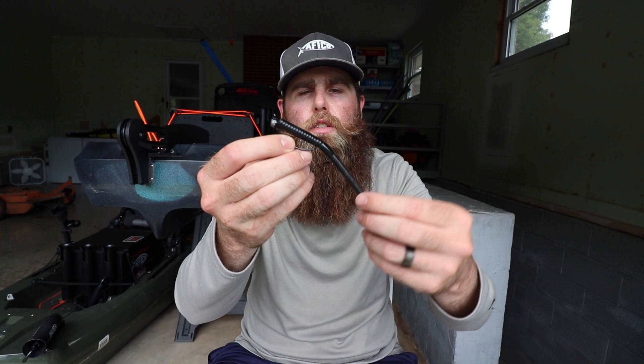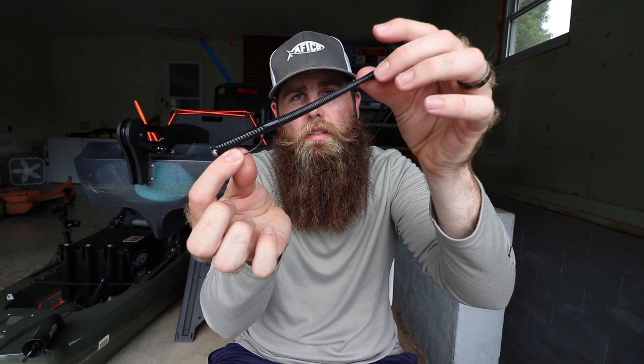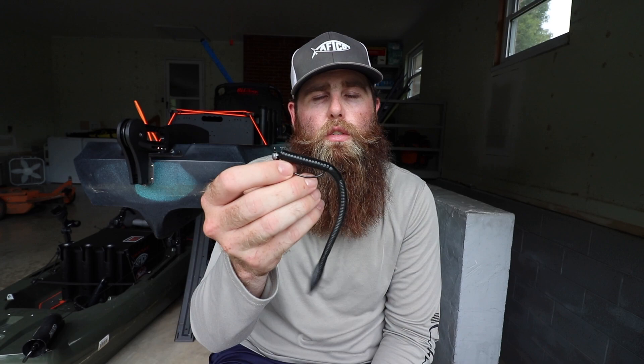These Strike King worms have a little less salt content, so they'll actually stand up a little better. I also use the Zoom Trick Worm in black and green pumpkin — it has a higher salt content, so it tends to fall down a bit more. Both presentations work in different situations. When fish are really pressured, those heavier salt-content worms that kind of lay on the bottom get more bites — it's almost a do-nothing presentation. You just drag them along, they lay there, and the fish think it's a dying baitfish or dying crawdad. The old shaky head, you can't beat it.